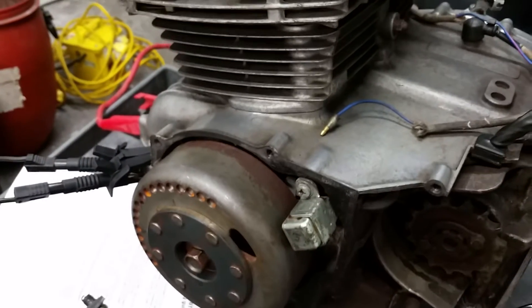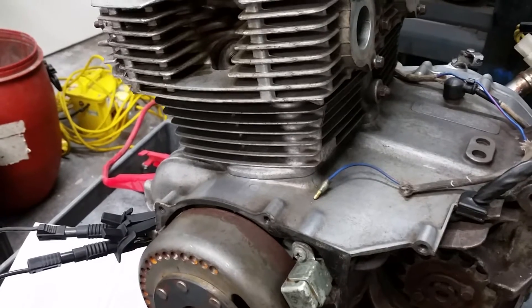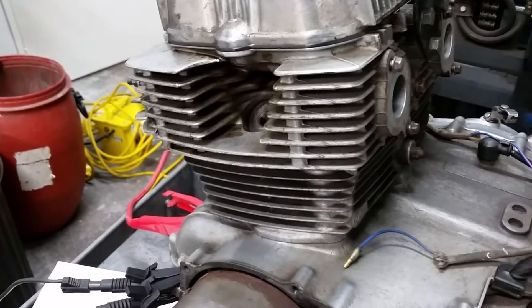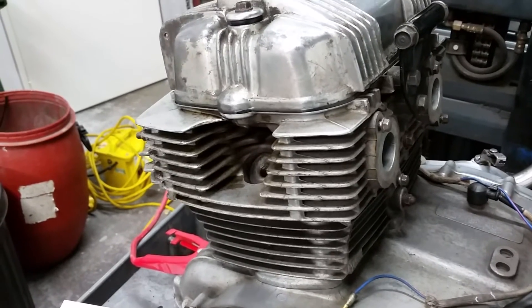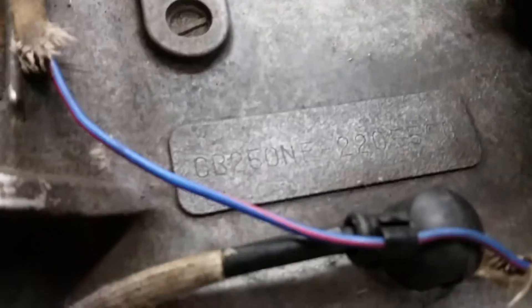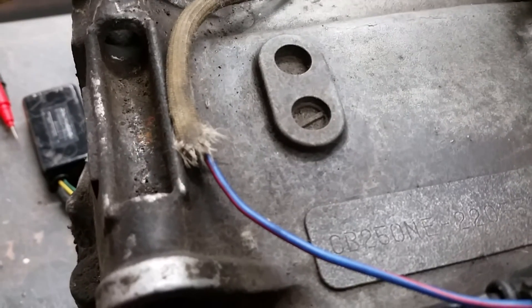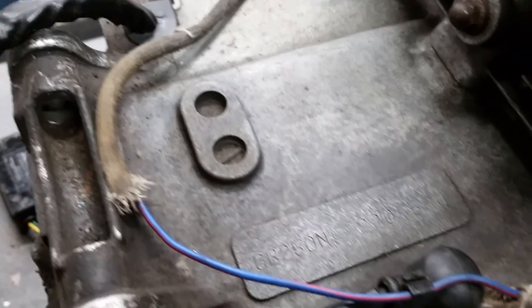This engine is ready to bolt in. I've already done the compression readings and they're at about 145–150 cold cranking. So this is a good engine, and it's engine number 220556 — a 250 NDB engine.